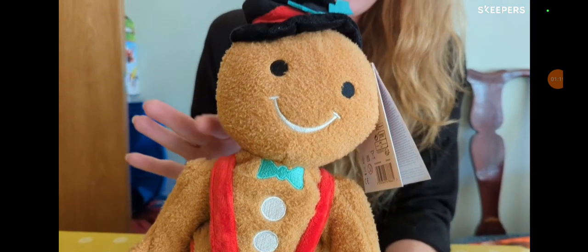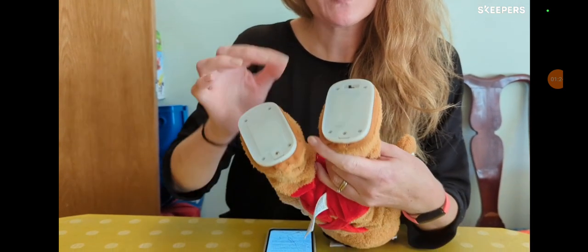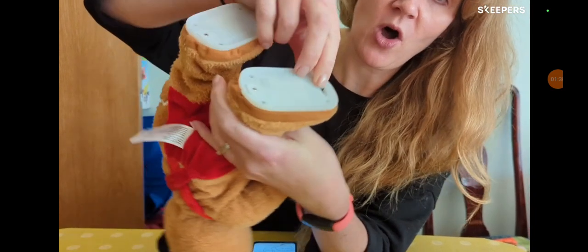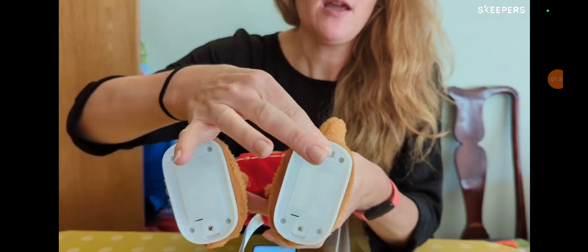It's very simple to use. It's just a question of switching on this button here. It is marked on and off. It's currently in the on position — but then off, on.